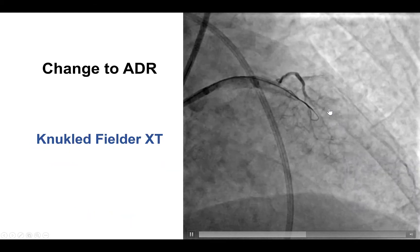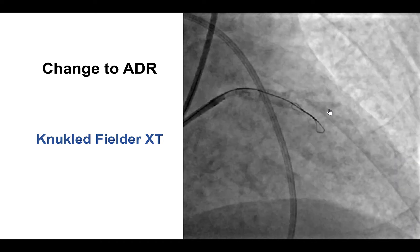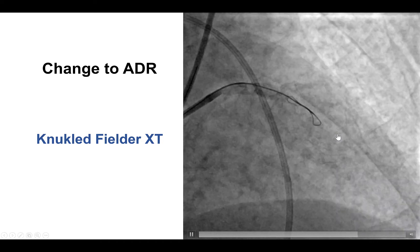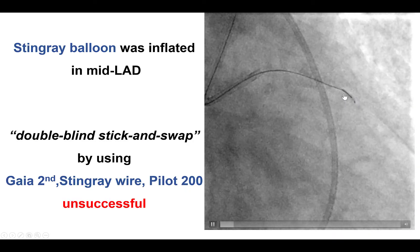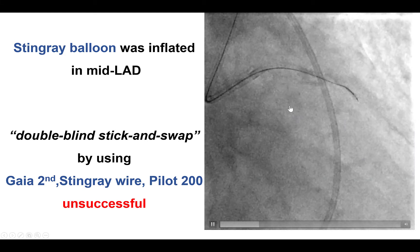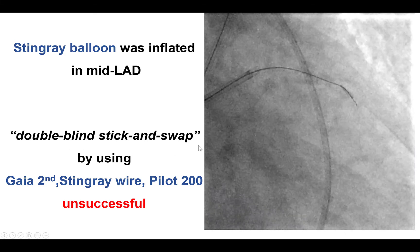We decided to proceed with antegrade dissection re-entry. We knuckled a Fielder-XT guidewire, and then were able to deliver a Stingray balloon, followed by attempting re-entry using the so-called double blind stick and swap technique.